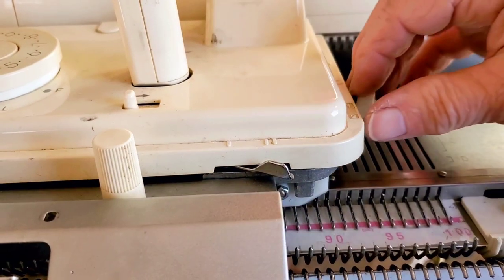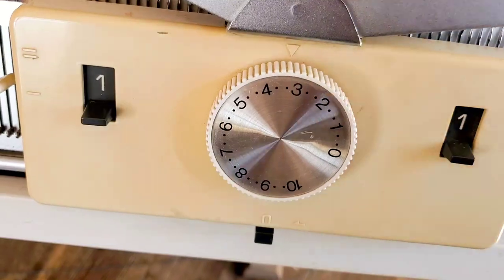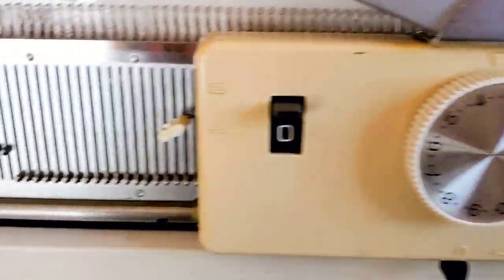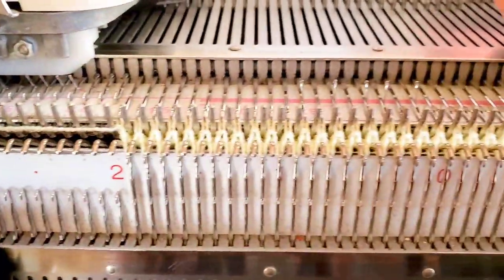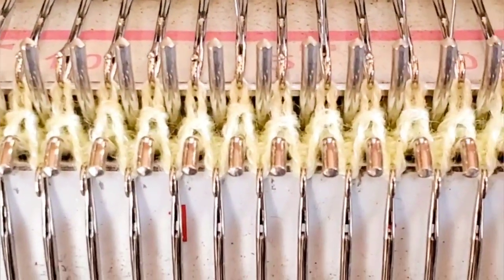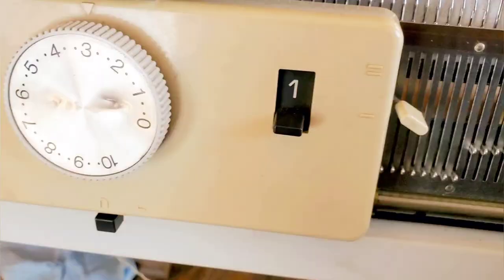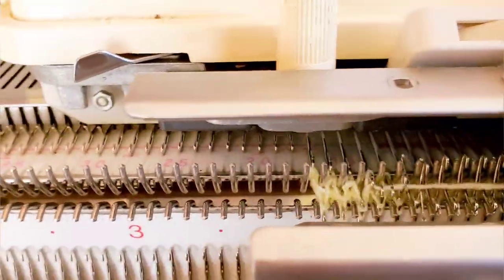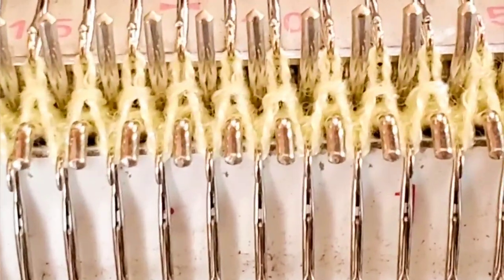To begin knitting English rib, we need to change from the stockinette settings by pushing that lever and this lever, and also moving this lever on the left side of the ribber to zero. What we want is for one row the main bed to knit, but the ribber bed, because of that zero row and the tuck symbol, picks up loops but does not knit. However, because it's on one when it goes to the right, it should knit right along with the main bed. So that row is like full needle rib, and this row tucks all the front bed stitches.